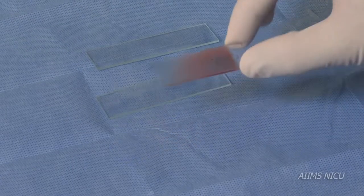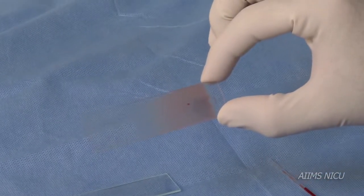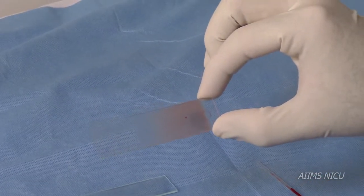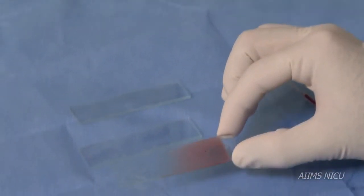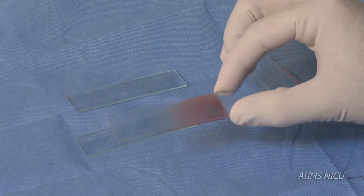A good peripheral smear will be tongue-shaped with a smooth tail. It does not cover the entire area of the slide, and has both thick and thin areas with a gradual transition and no lines or holes.